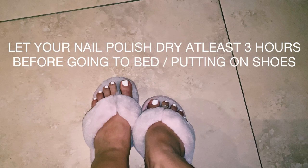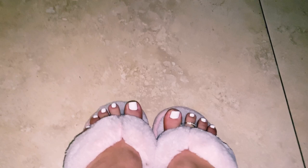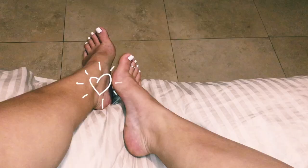I'll just put on some slippers and make sure my toenails dry up. I would typically wait at least three hours before you put on shoes or go to bed, because it takes a while when you do it at home. This is my final result after my home pedicure. Hopefully you enjoyed this video — let me know down below if you'll try this routine.